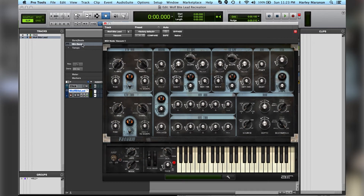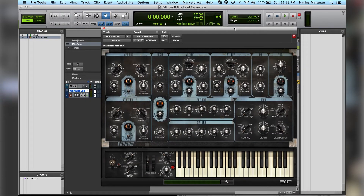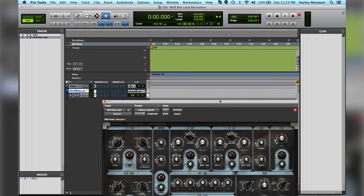Okay, here we go. This is what it looks like, and for beginners you may think it's very daunting — very complicated, all these knobs, I don't know what to do. Don't worry, we won't be changing that much. But before we move on, this is what the factory sound is. That's what it sounds like when you open it. For now, I'm going to record the melody that I hear in Wolfbite, just so that I don't have to keep playing the piano.